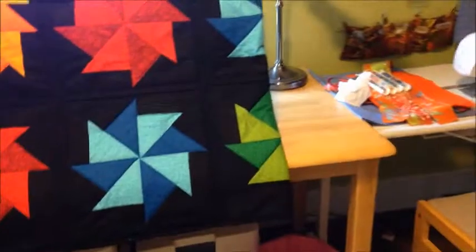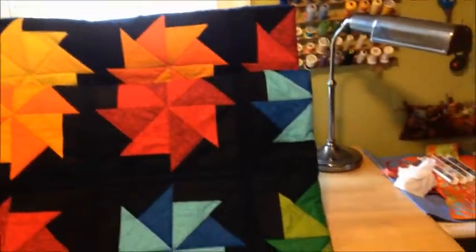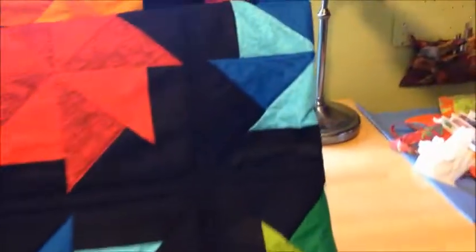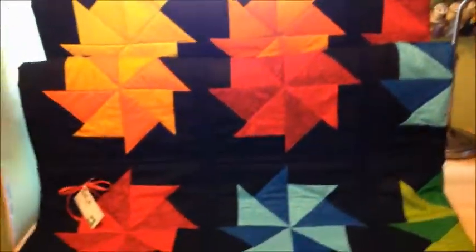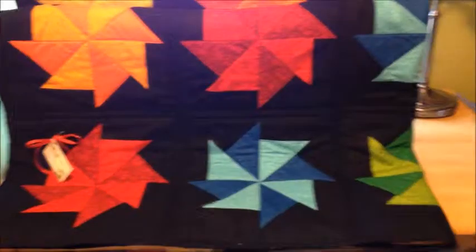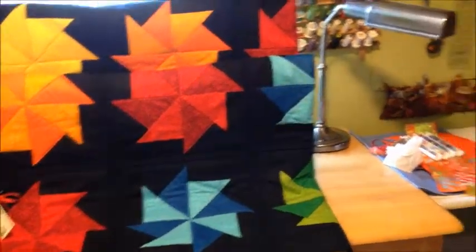I want to show you the delightful stand that Honey made for my quilt. As I've mentioned when I was making this quilt, I'm going to be displaying it at a local bank starting tomorrow — today's Sunday. I needed something to put the quilt on, so this is what he came up with. I kind of drew him a diagram of what I was thinking, so this is like the prototype.